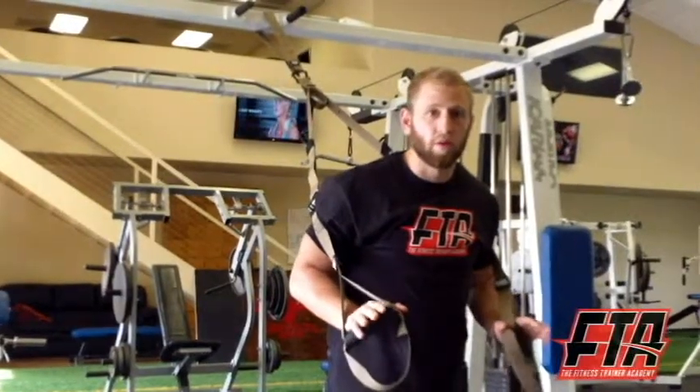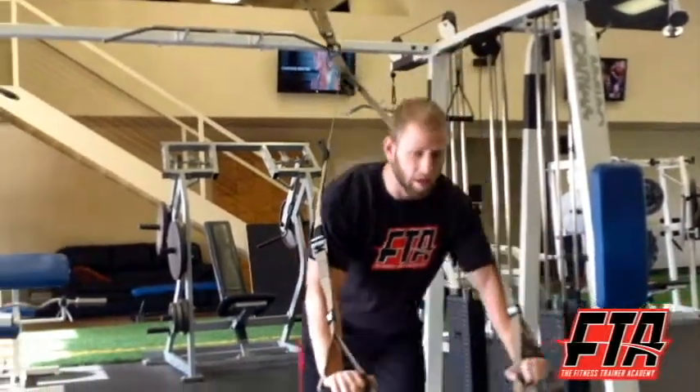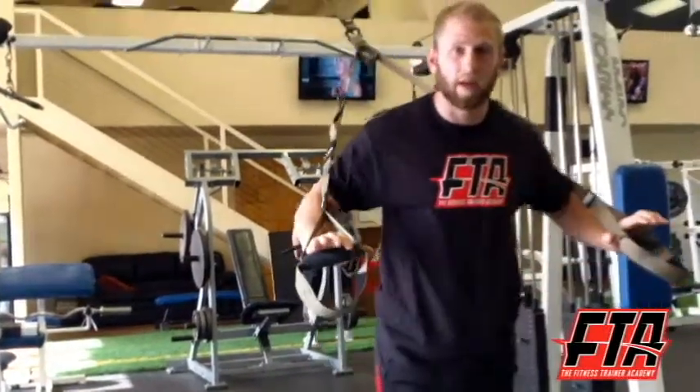One fundamental movement that you can do with a suspension trainer is basically a push-up. The cool thing about the push-up with the suspension trainer is that I can adjust it to make it harder by stepping back towards my anchor point, or I can make it easier by stepping away from the anchor point.